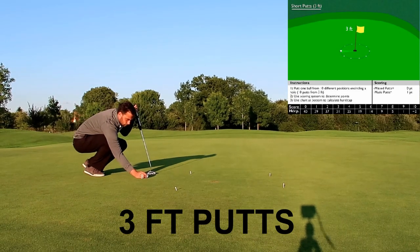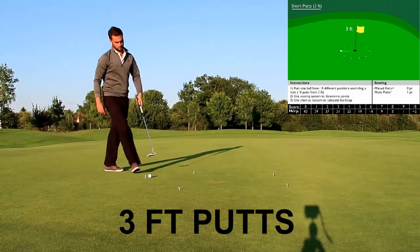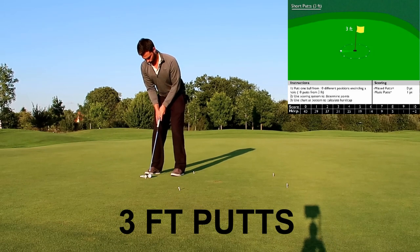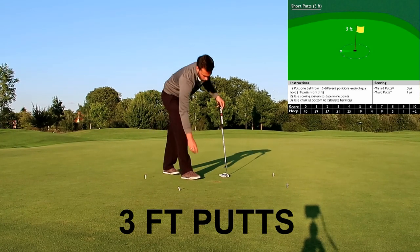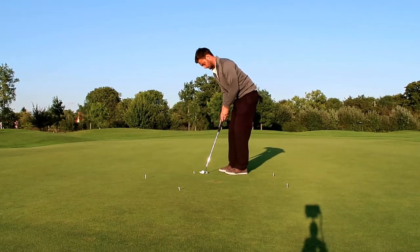In each of these tests you can see a diagram in the top right explaining where the scoring zone is and how you can earn points. The three-foot and six-foot putts are simple — if it goes in the hole you get a point, if it doesn't you don't.